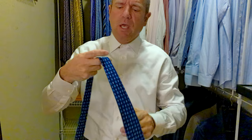Just got it in, so we're going to tie it up and see what it looks like. We're pairing it with a blue suit and an almost-white shirt that has a tiny bit of a pink hue to it. It's a very dressy look today — you'll see at the end with the shoes and everything.